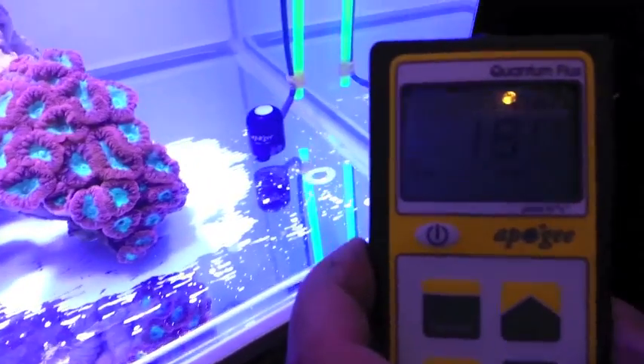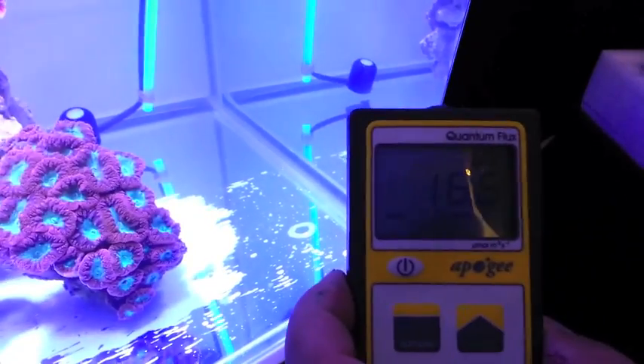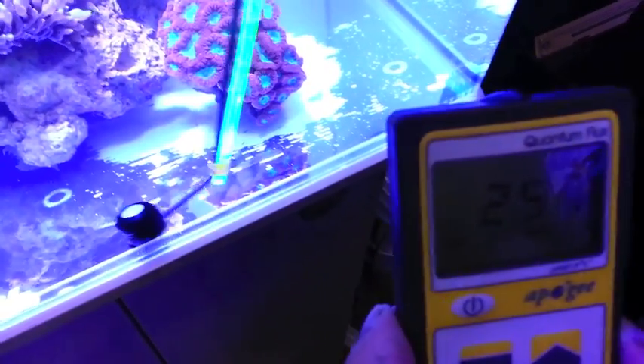As you move back, it stays up nice and high all the way around, and it's the same way all the way around the other side.